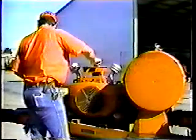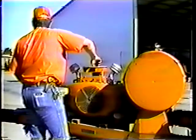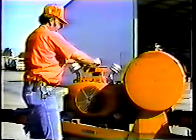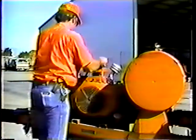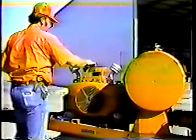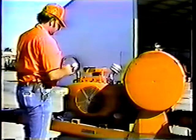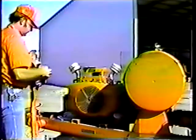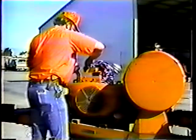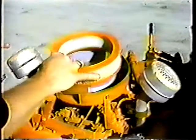Inspect the air filter after every 50 hours of operation. Chances are you'll only have to clean it by tapping it lightly on your hand to shake out dust. However, if the filter is really dirty, get a new one — the engine needs clean air to run efficiently. Before you put the filter back into the chamber, wipe out any dust that has collected in the chamber, then put in the filter and tighten down the lid.